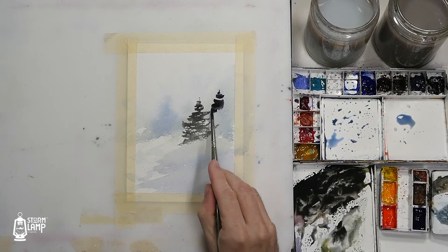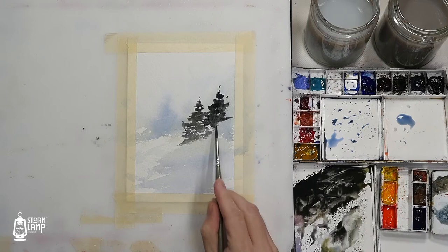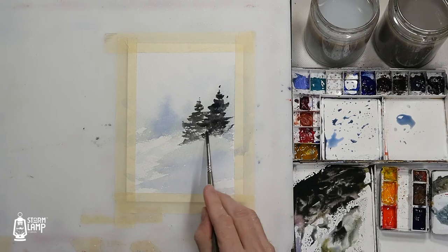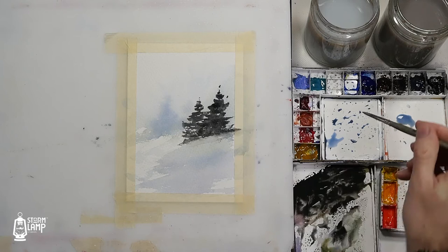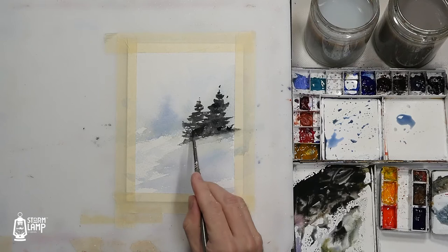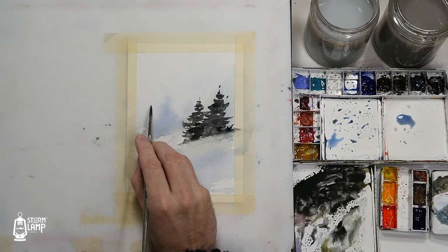Maybe just a wee bit of clean water here just to soften that a bit. Then what we'll do is we'll pop one on here.